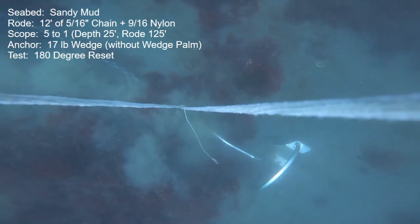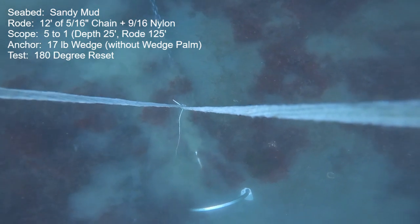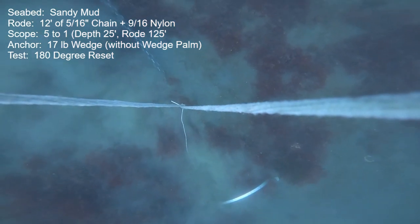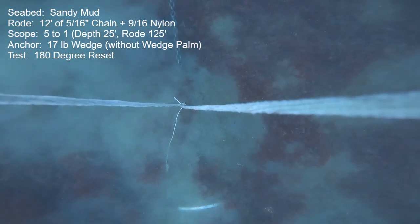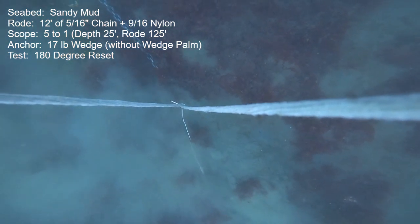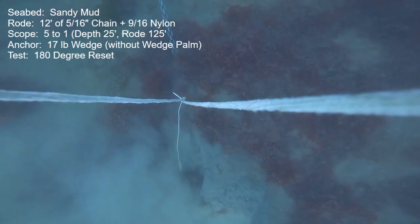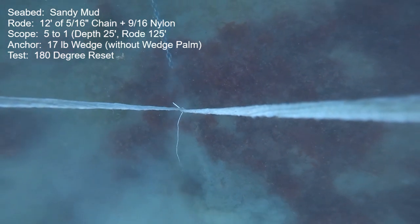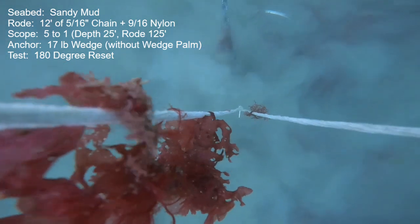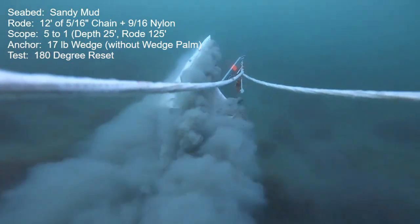We didn't have to grind or pound on it — we just simply removed it, and right off the bat there is a huge difference. Here we're pulling very hard, up to just about 1,000 pounds, and it just digs in wonderfully. In fact, it goes completely out of sight. That's pretty rare for a roll bar anchor to do that in this seabed under any circumstances. With really light chain, we are pulling upward on the shank a fair amount, and it was brilliant — just dove right out of sight.